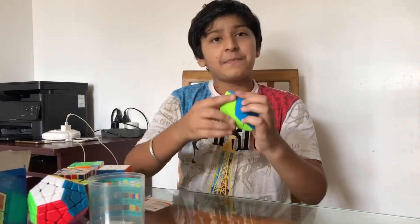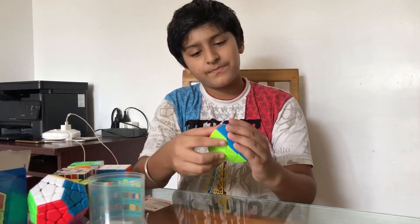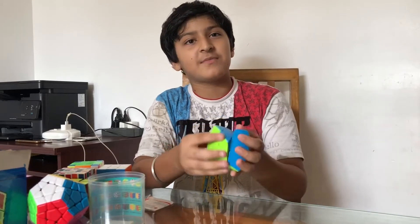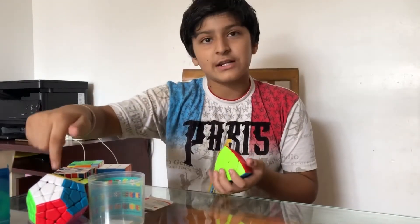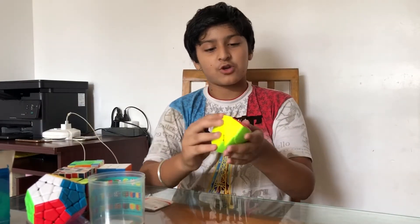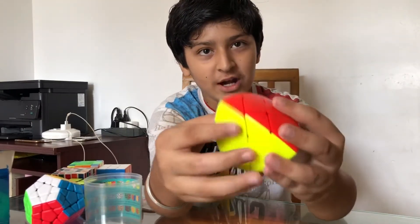I purchased it — I went to the shop, the shop name is catchme.lk. That one I ordered online, but I went to the shop for the others. You can see it has smooth turning.